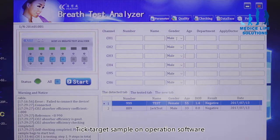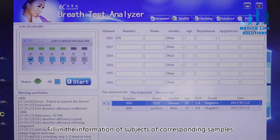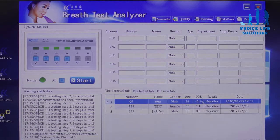Tick the target sample on the operation software. When a port is selected, the select box will show a tick. Fill in the information of the subjects for corresponding samples. Click the start button to test the selected samples in turn. Test results will be automatically saved when the test completes. Print the test reports.